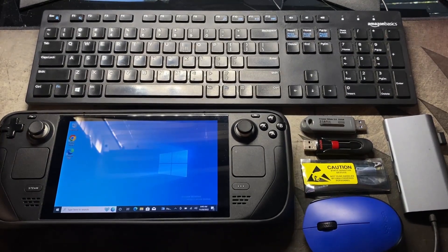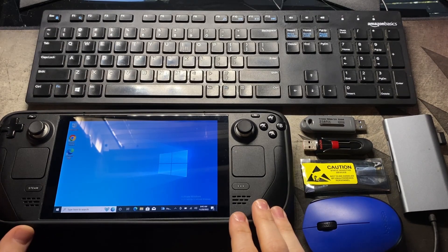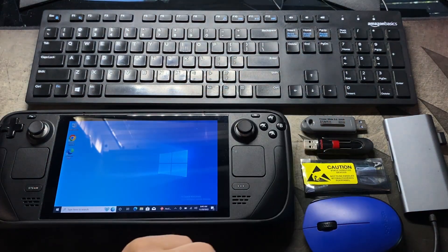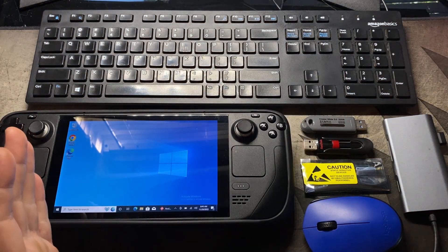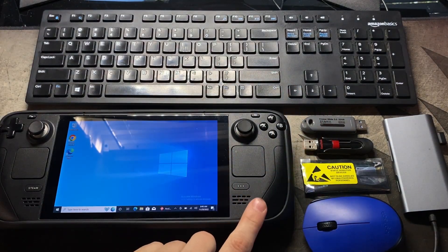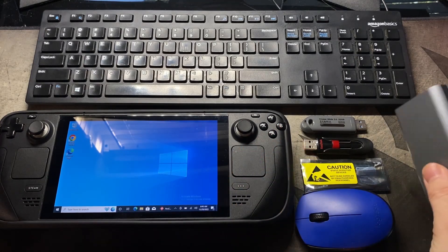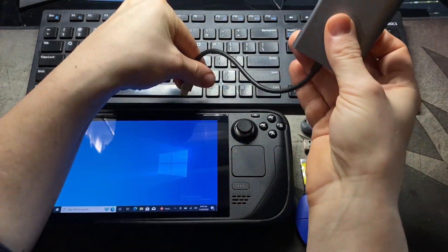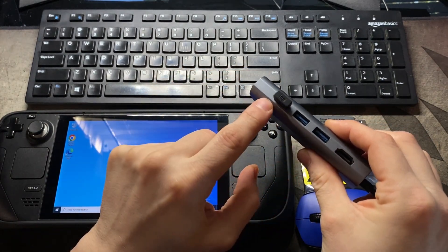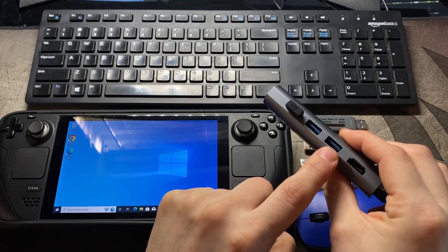So now I'm going to go over the things that we're actually going to need for this whole setup. We're going to obviously need the Steam Deck, a keyboard, two USBs — at least 3.0 because I tried some lower quality ones and they didn't work. We're going to need a new internal SSD for our Steam Deck, a mouse, and a USB-C hub that we can plug in the top here that has at least three USB ports: one for mouse, one for keyboard, and one for our bootable USB drive.